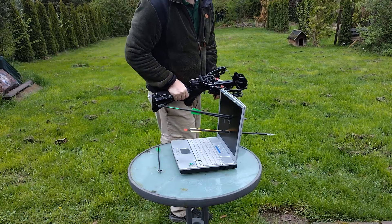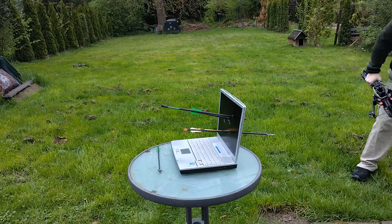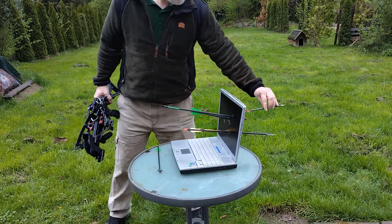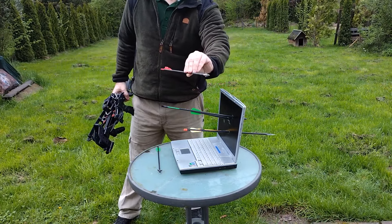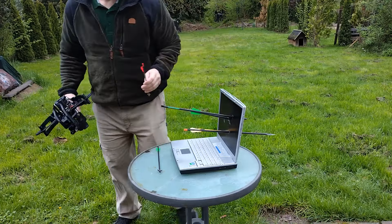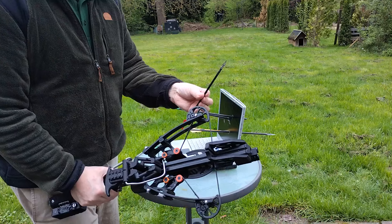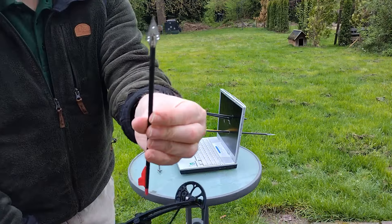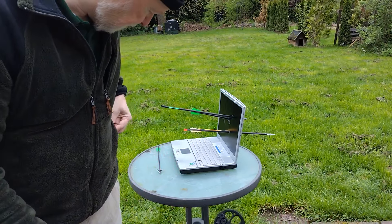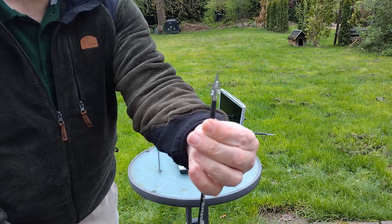Und das war schon nicht schlecht - komplett durch! Hier wurde aufgehalten vom Stein, aber komplett durch. Das heißt, diese hier mit ihren 52 Joule und ihren dünnen Jagdspitzen - an der Spitze ist nichts dran, ein bisschen Dreck.